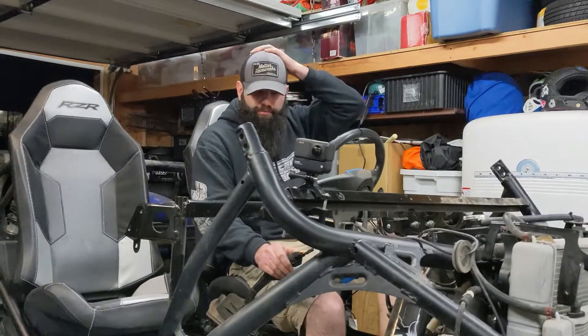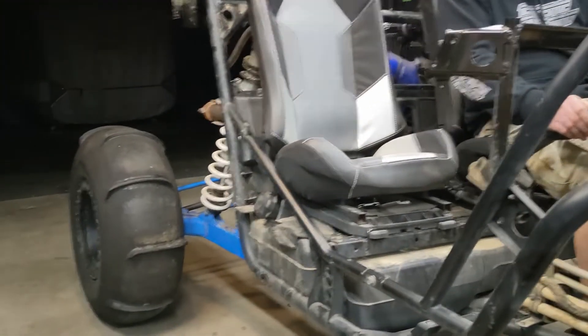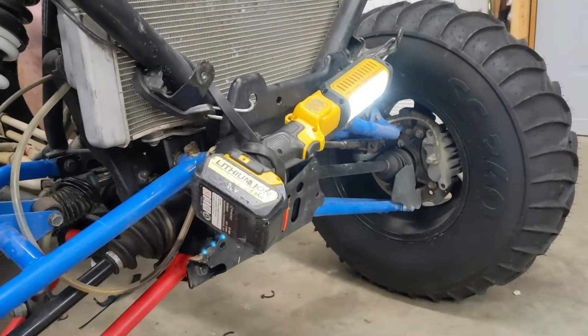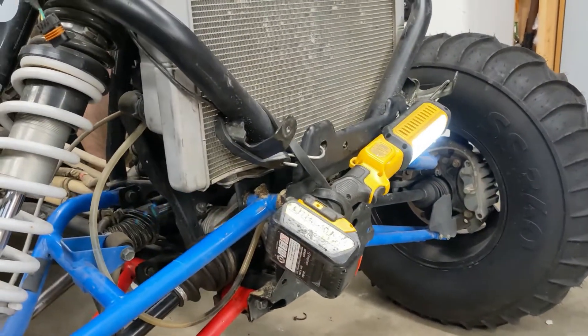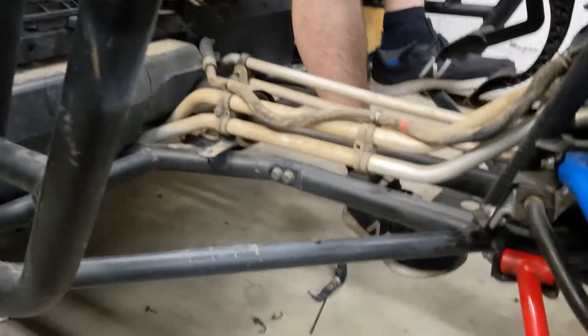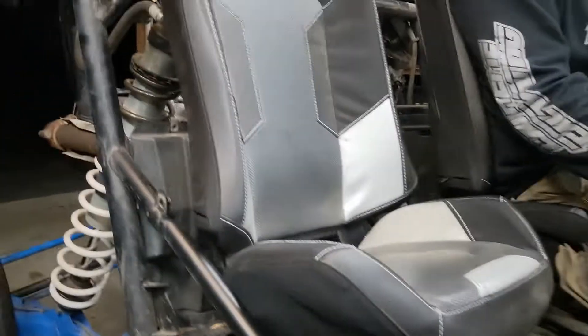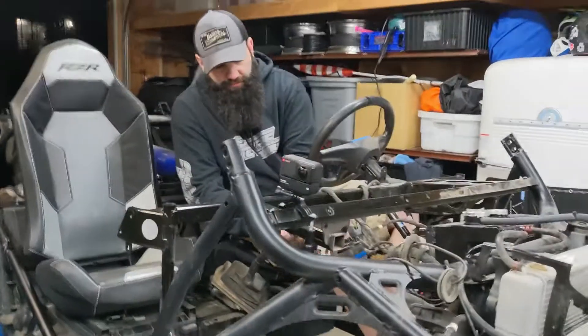So we're getting ready — Ryan over there and myself — freezing cold night, but we're gonna take this for a spin so we can finally start tearing it apart. We've got our Dewalt light bar, pretty cherry, got our suspension fixed. Ryan's either gonna Flintstone it or the transmission and everything are gonna work, which is hopefully the case. Let's see if she'll fire up and take it for a spin.